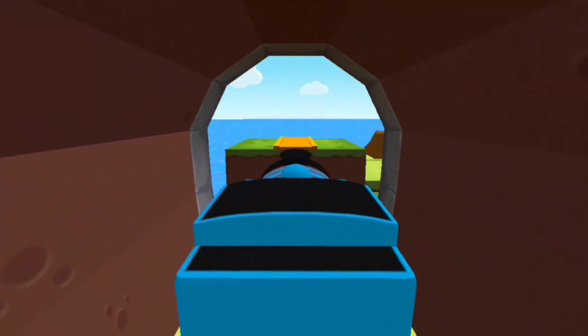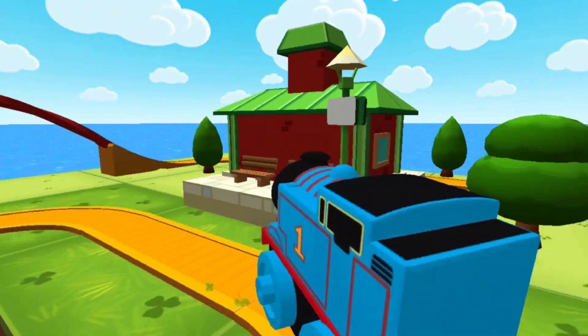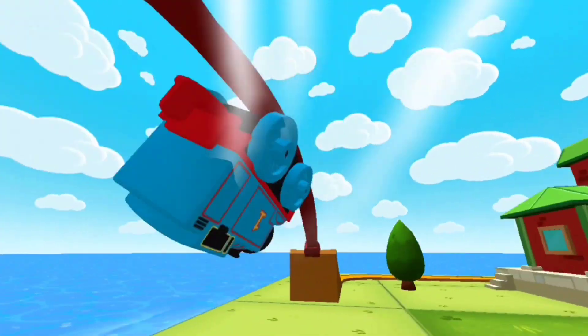has so much to see and do. Build your dream train set from scratch or follow one of many blueprints. Then flip, spin, loop, crash and ride through your creation and watch it come to life.